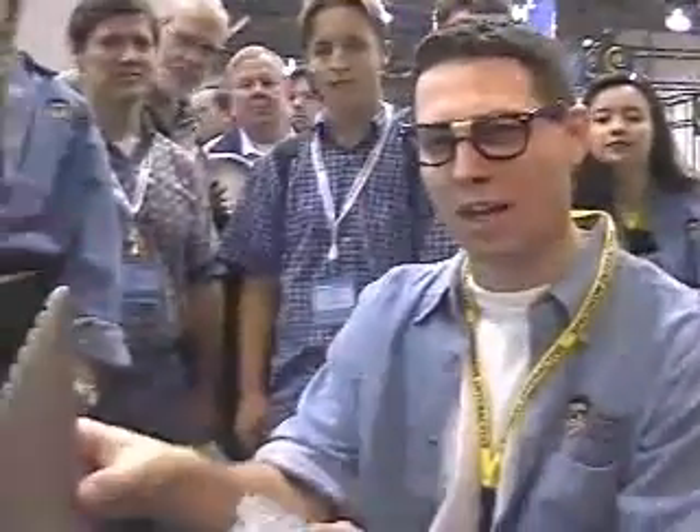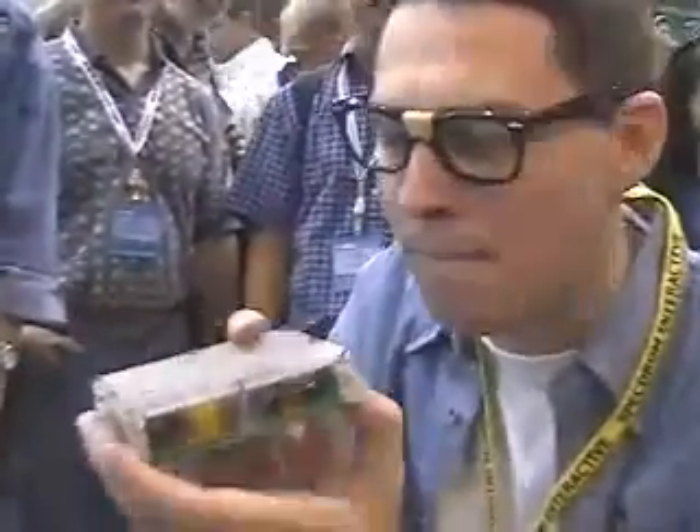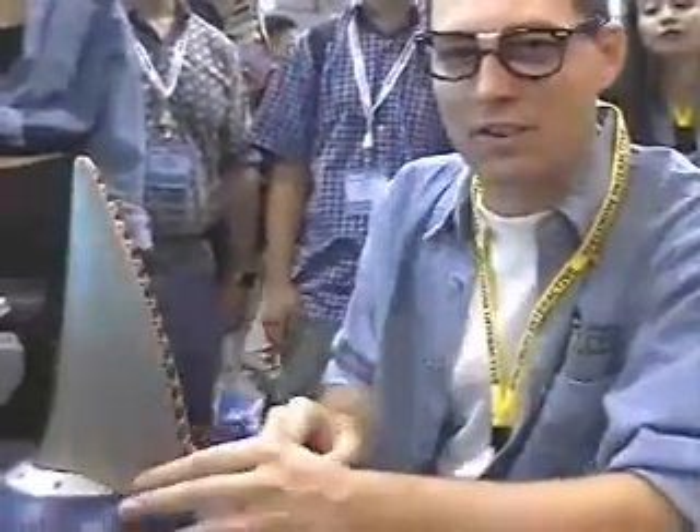They're showing me this. This is the prototype that they currently have. This is the smell cartridge — so this is filled with all the scent things, that's the scientific name. And you throw that inside. Of course, this is just a prototype, so it doesn't actually work, but that's the design that they're talking about.